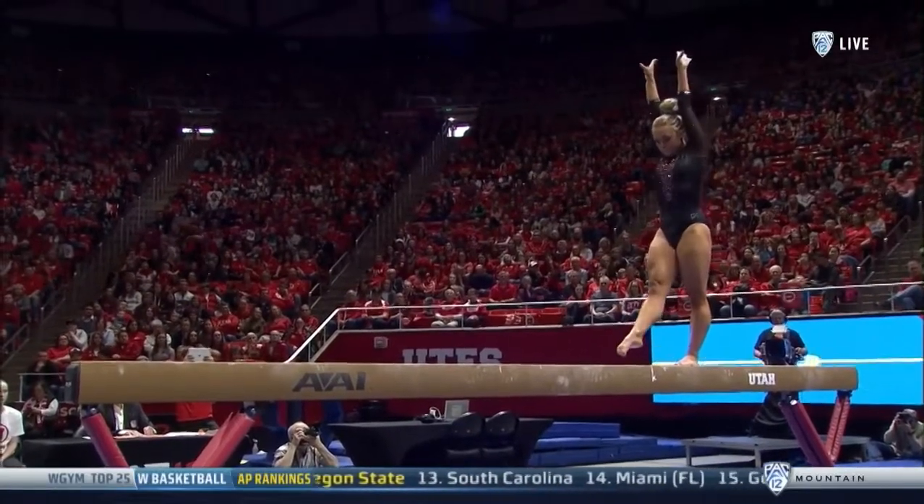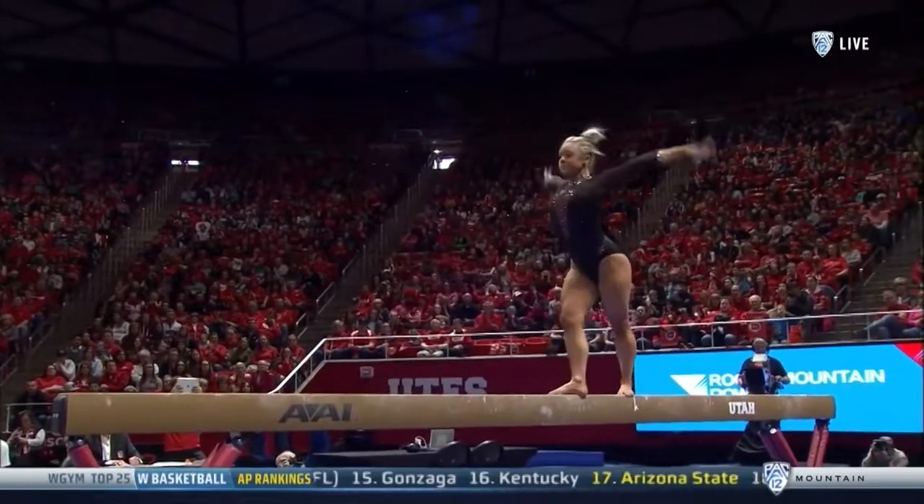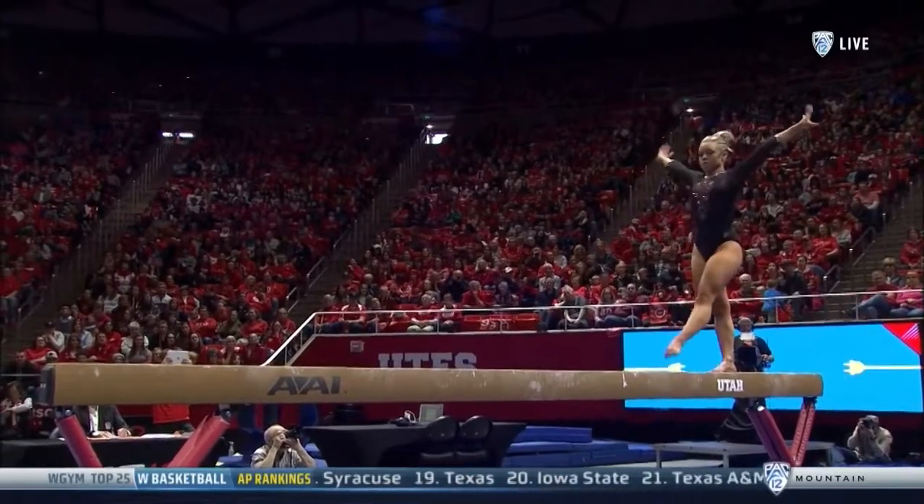Combination work right here at the top of the routine. She's got to get to that solid landing. Perfect connection — that's where she had some stumbles. She had to repeat that last week, so that's a great way to start this routine.